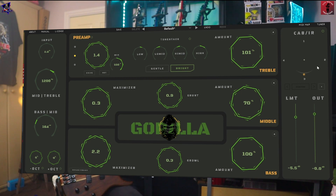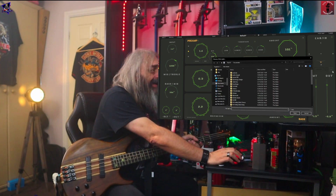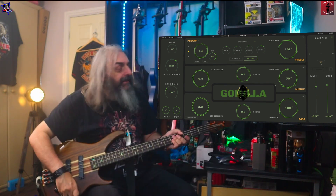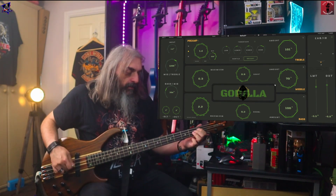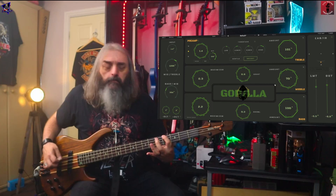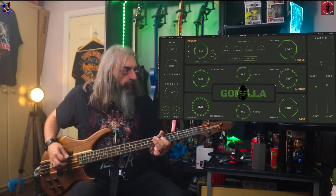Then right at the end, you've got your cab section. There are four inbuilt cabs and you can actually have a combination of all four. You can position your microphone and use all four, or one, or a combination of two different ones. You can also add your own IRs in there if you wish. And then right at the bottom, you've got output and limiter.